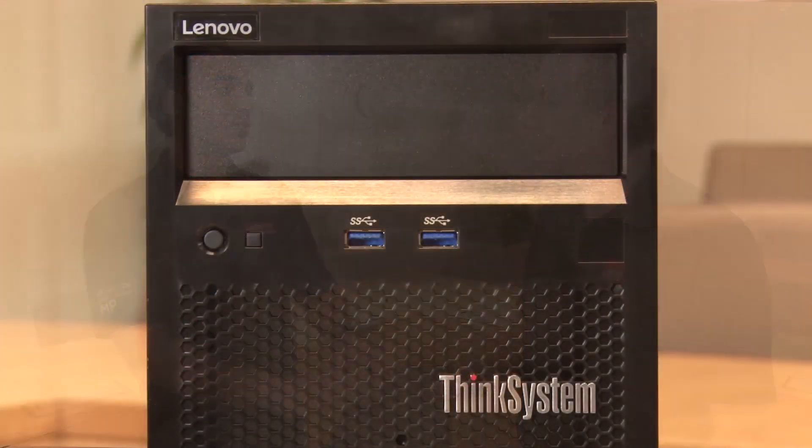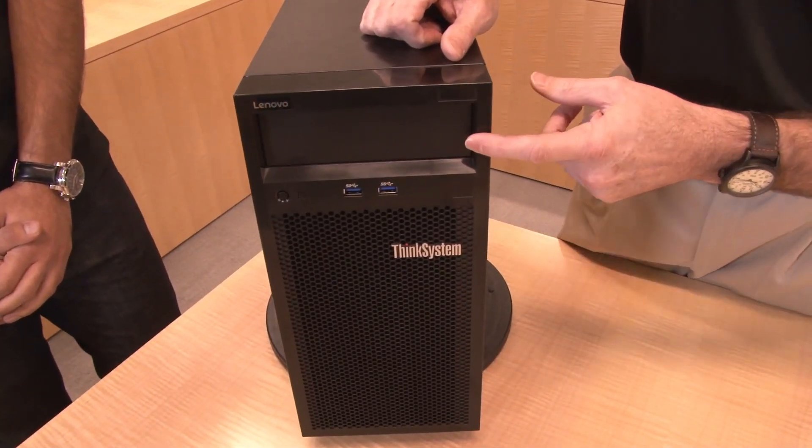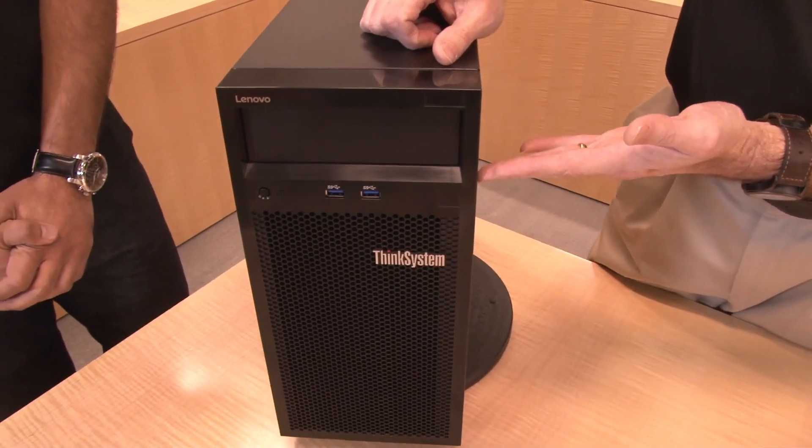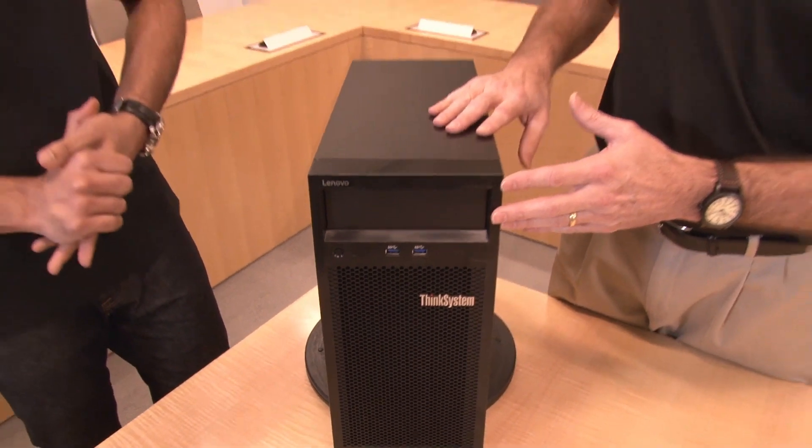You want it to be unobtrusive, kind of inconspicuous in a corner that just helps you get your work done. At the front it's a fairly simple system. There's one media bay for an optical drive, tape drive, or anything you need. Some customers really appreciate having that functionality — if they've got discs they'd like to use or burn onto this, we give them the option. If you just want an HDD in there, we offer a conversion kit that you can use to have it as a fourth drive bay. Tape is supported as well.